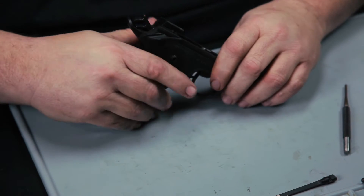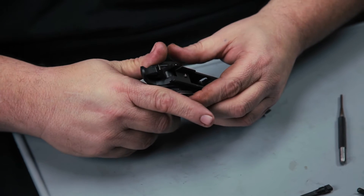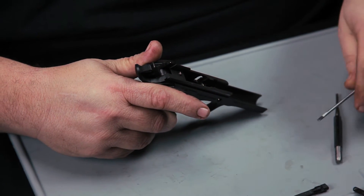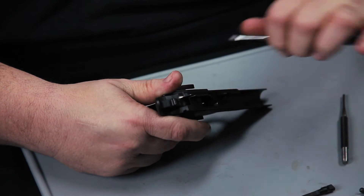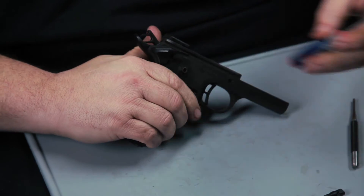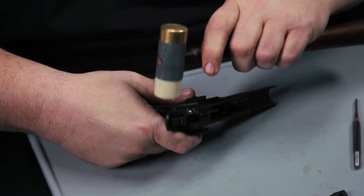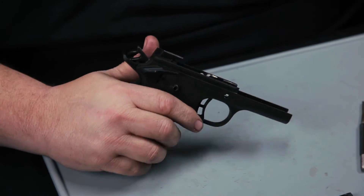Put the left side thumb safety in. The thumb safeties have to be halfway between fire and safe mode. Then take a small punch and press on the plunger spring, then press them back in. You can take a screwdriver or a non-marring hammer and give a few little taps on the back corner to make sure they're in there tight.